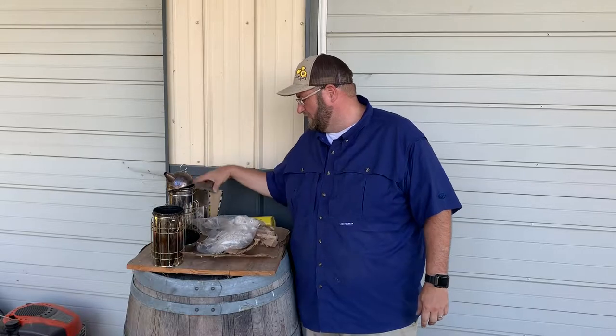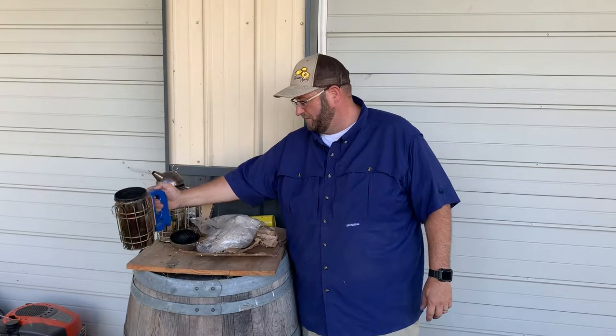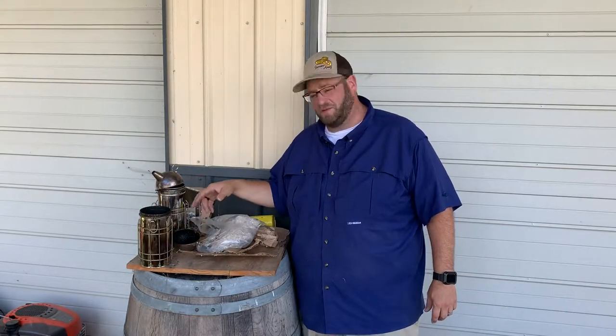I got two smokers here — your standard bellows smoker and then I've got an electric smoker that I use as well. Both I like. The electric smoker tends to be a little bit easier to keep going.